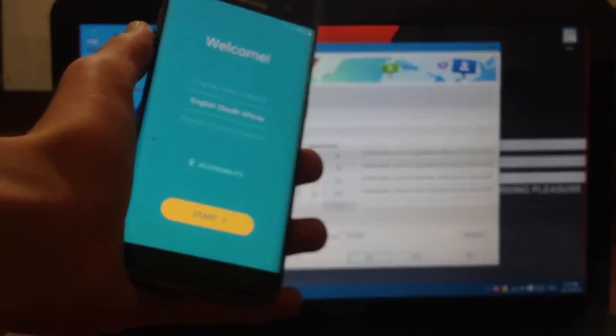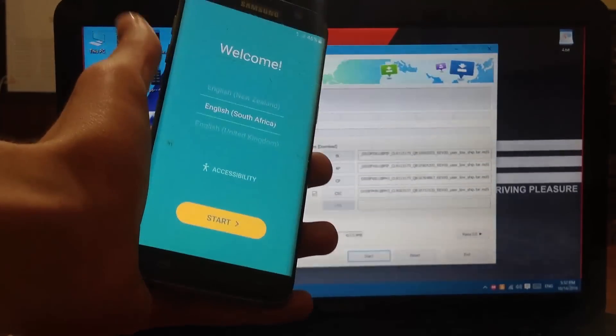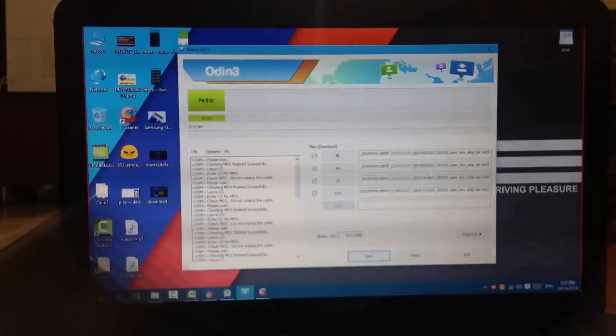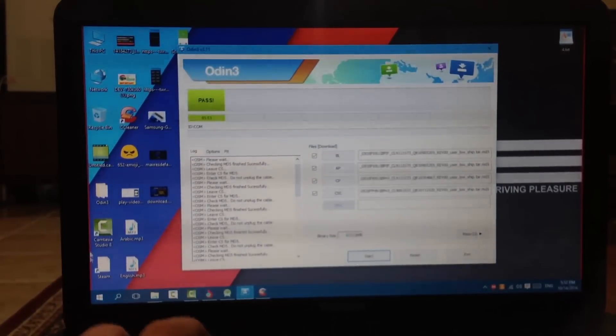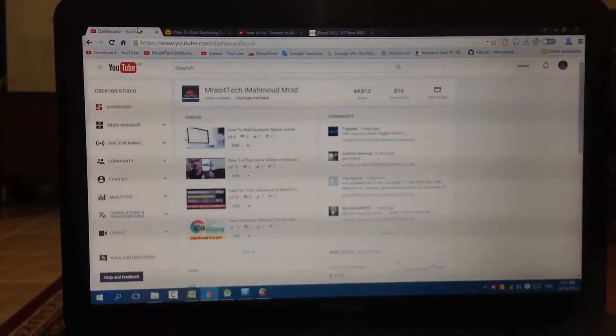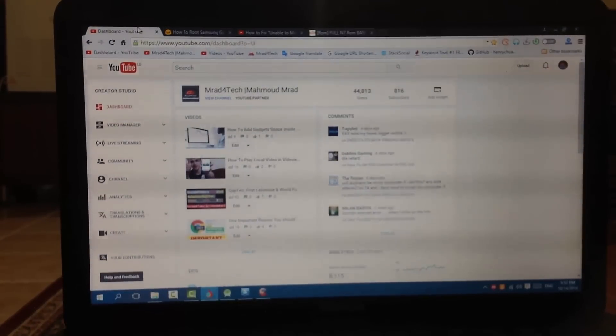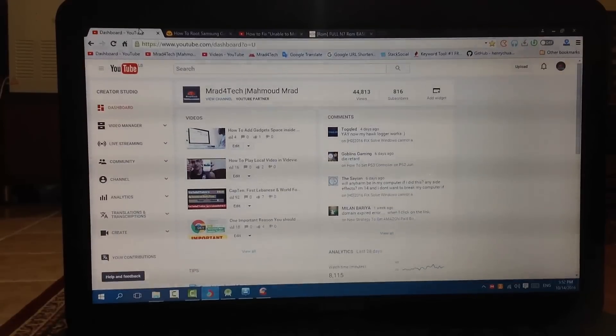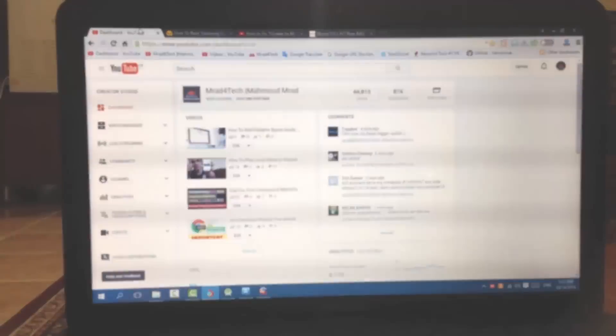Here we go guys, the phone has booted and everything is okay! Here is the welcome screen - choose your language, connect to Wi-Fi, just as if you were setting up a new phone from the store. It passed and it's all good. Please don't forget to check out my other videos and my channel. You can appreciate me by clicking the subscribe button and liking the video. Thanks, cheers, goodbye, love you!